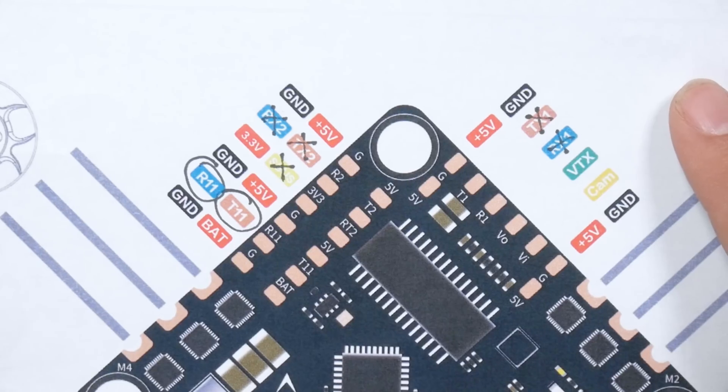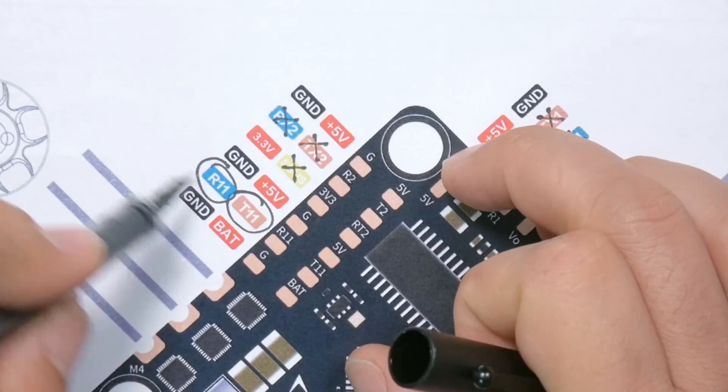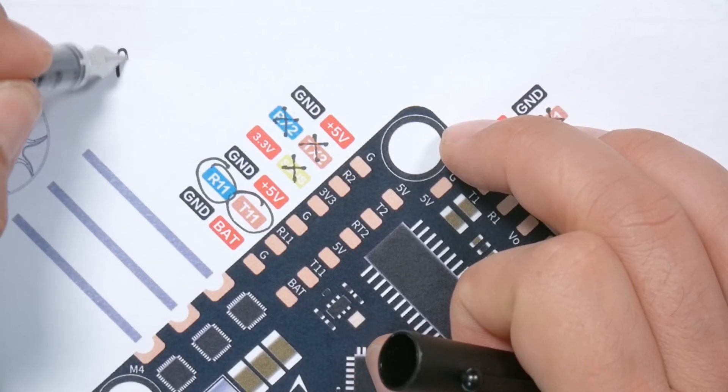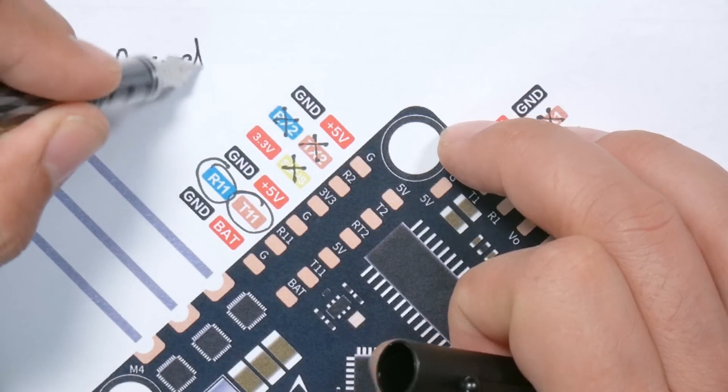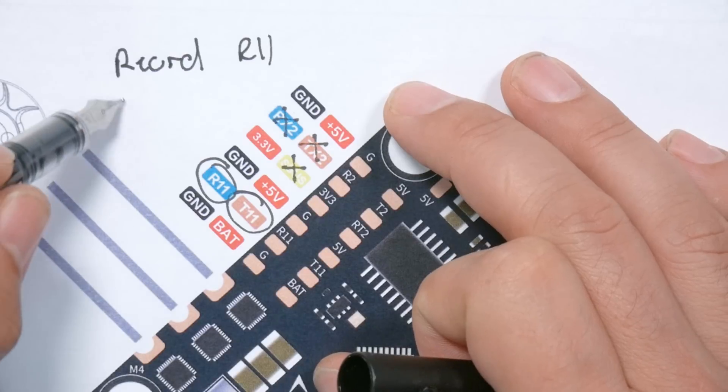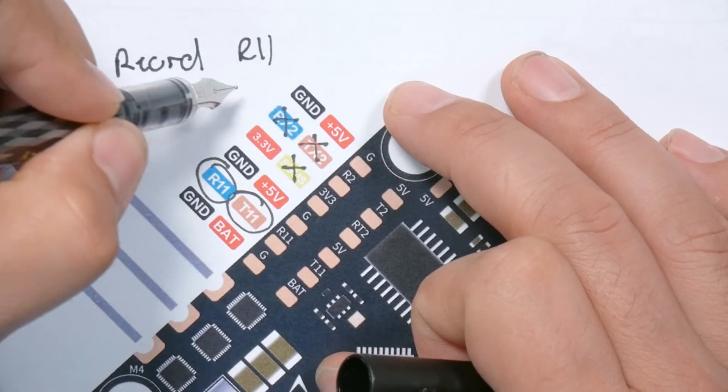I'm going to take my pinout diagram and make a note that I have the yellow wire, which is signal, on R11 — record on R11 and power on T11. And if you're doing a BetaFPV kit with only the record wire, then go ahead and make the note anyway because we're going to carry that forward.